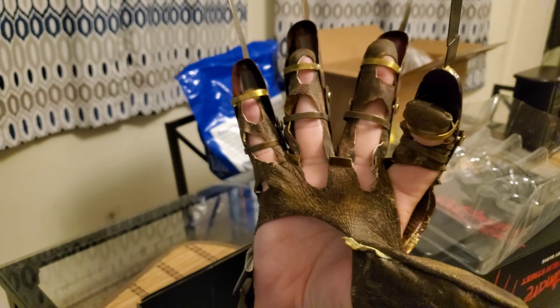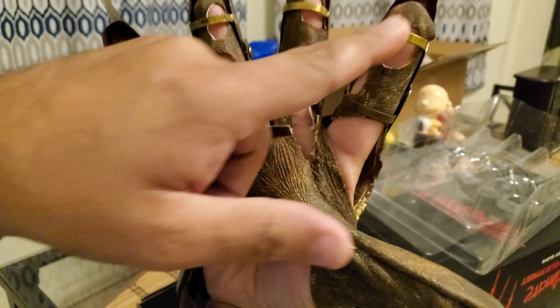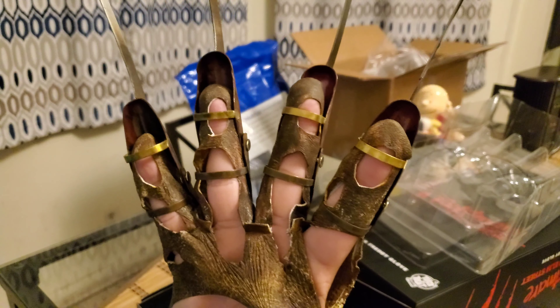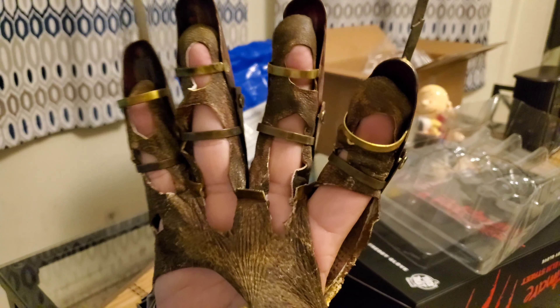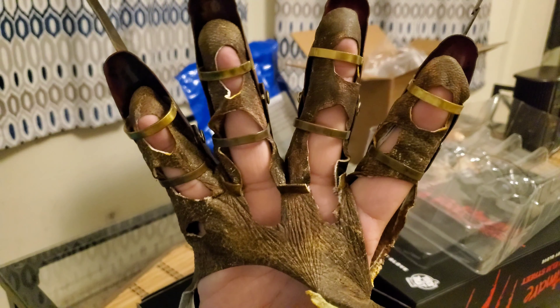The tips are pretty pointy — you could definitely hurt somebody with this. But it's going to be for display. I'll probably put it on for Halloween or maybe for a YouTube video just to showcase my costume.